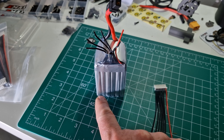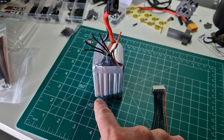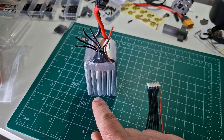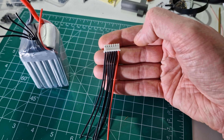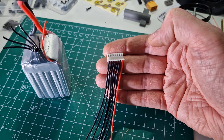The first wire is obviously the negative, the next one is the connection between cell one and cell two, the next wire along is cell two connecting to cell three, and so on until you hit cell six. So basically each one of these wires is a series connection, and there's always one more wire than the S count of the battery.